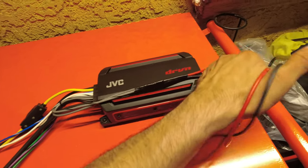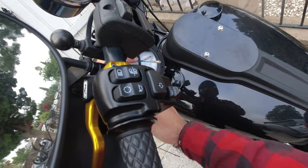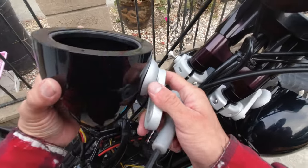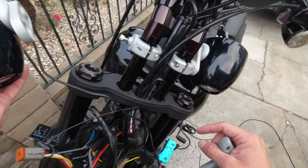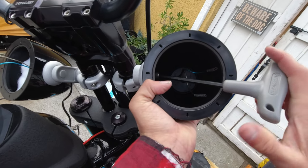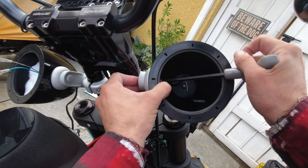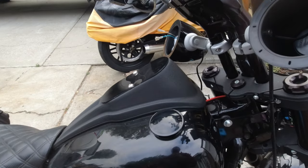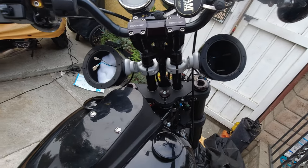I have step-by-step videos for these installs in separate videos on the playlist. Due to time, and because I don't know what you're installing on your bike, you can search the playlist for what you need. Everybody's going to be doing something different — you won't be using the same amp or the same speaker pods. Thanks for watching. Please leave a like and a comment if it helps. Check out the full playlist — I have unboxings, installs, walkthroughs, and detailed explainer videos.